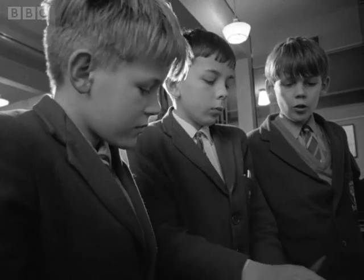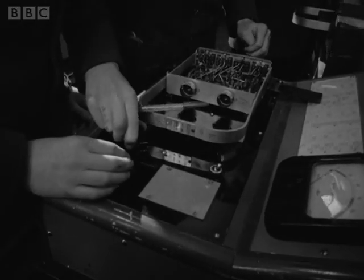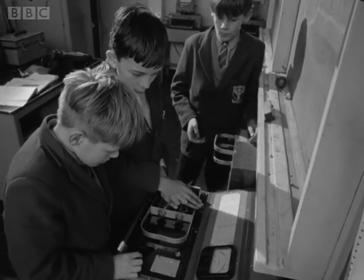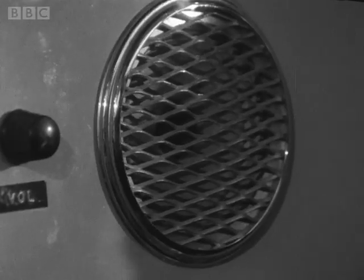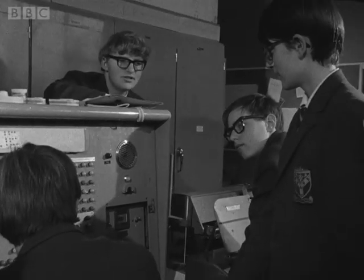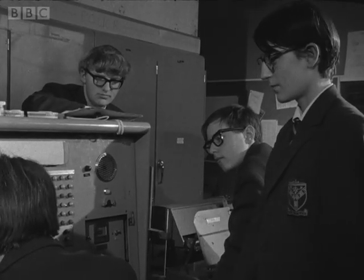Junior boys also lend a hand with maintaining the computer. Being now rather old and not as tough as a new computer, Nellie takes unkindly to starting up and shutting down a couple of times a day. Diodes are particularly liable to failure, and it's the first formers' job to test them. Finally, a program that enables the boys to write tunes and have them performed by Nellie.